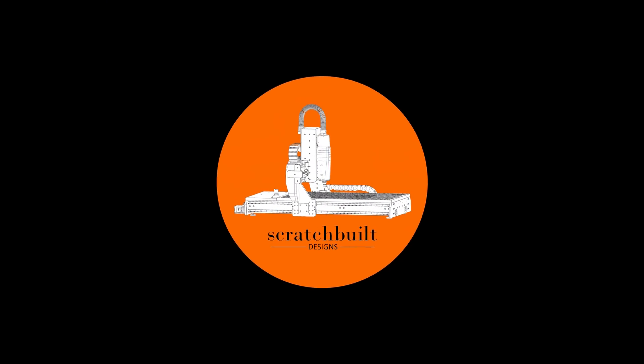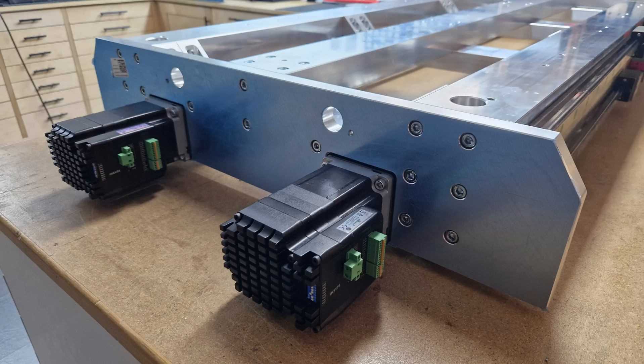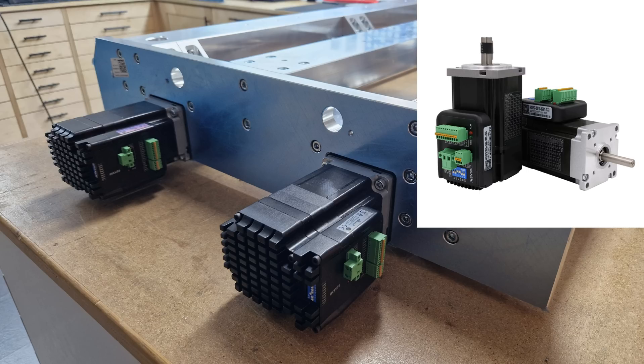Hello and welcome to my channel. All the CNC routers that I have built so far had servos because they have significant benefits over simple stepper motors and as well over closed loop steppers. In my latest build I use IHSV servos from JMC with 400W on Y and Z and two 440W servos in a tandem configuration on X. They have an integrated driver attached to the motor body which saves a lot of space in the controller cabinet and they have a reasonably good price.